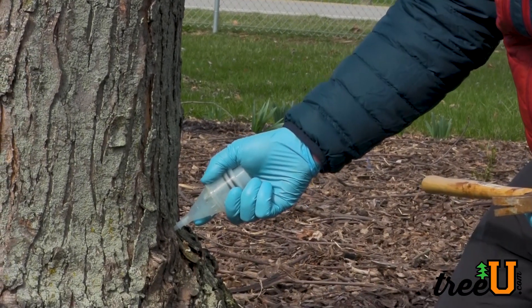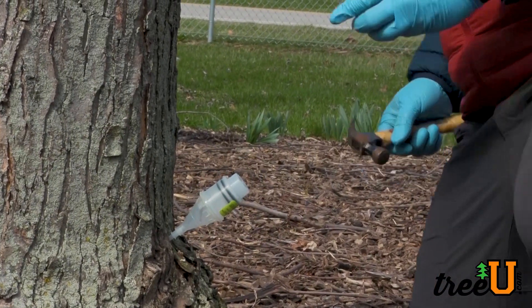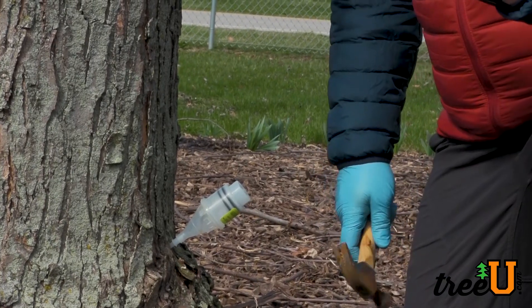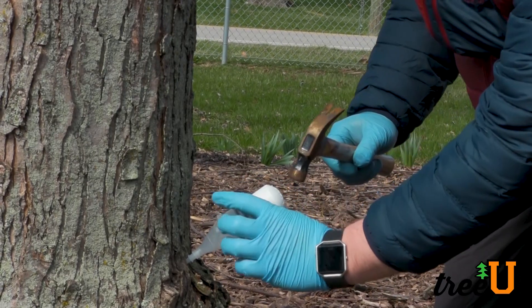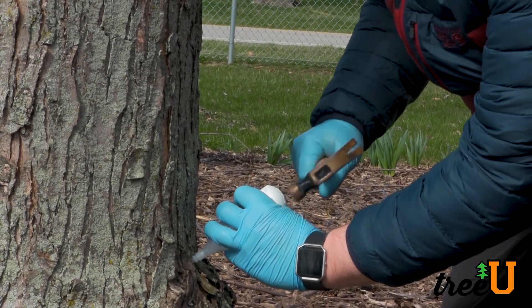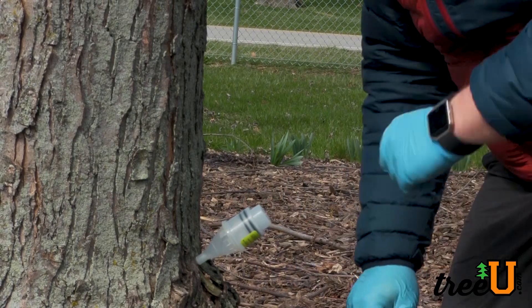We're going to take our tip and place it into the hole. Using the striker cap for protection, we're going to place it right over the capsule and just tap this in until it sets.